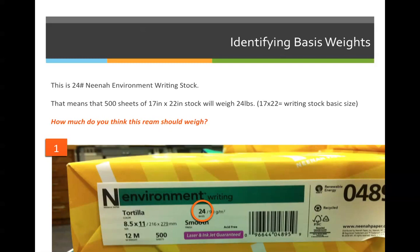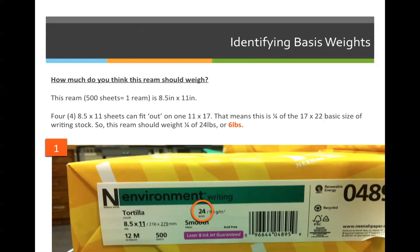How much do you think this ream should weigh? Knowing that this is 8.5 by 11 inch stock and the basis weight is 24 pounds — four 8.5 by 11 sheets can fit on one 11 by 17. That means this 500 sheet ream is one fourth of the basic size of the paper, which is 17 by 22, because it's a writing-based stock. If I recognize that this is one fourth of the entire basic size, I can say it's one fourth of the basis weight, or 6 pounds. But don't worry if you didn't get it — we'll work on that later in the slideshow.